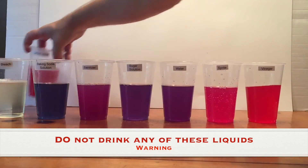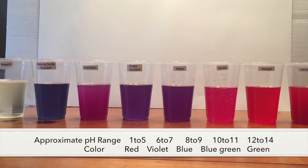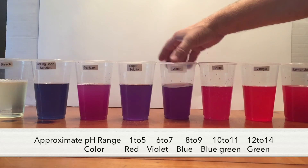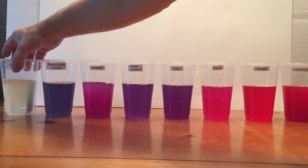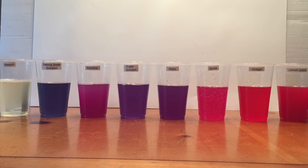Do not drink any of these liquids at any point. Make sure you have an adult helping you with this fun experiment. Here are the different color ranges for the pH and the colors that go with it — from basic, neutral, and acidic. I hope you enjoyed this video. Remember to click thumbs up and to subscribe. Thanks for watching!